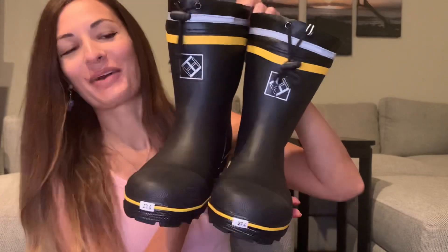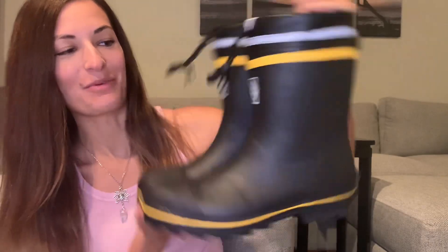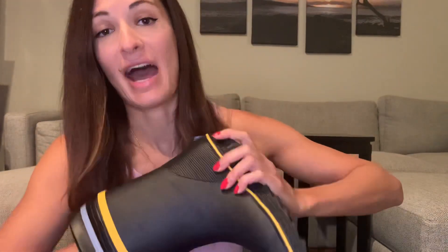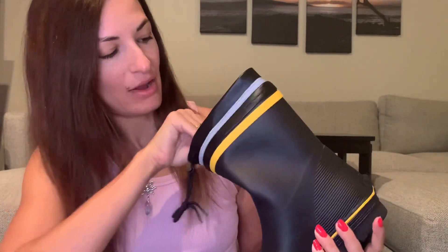The first pair I received are these super sweet rubber boots. It is raining currently where I live. And if you have any rain, snow, sludge, or whatever the case may be, a nice pair of waterproof boots would do you really well. On the inside of these boots, there is this padding that I can feel, and you can actually take the padding out.